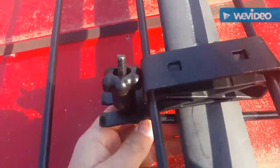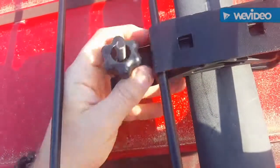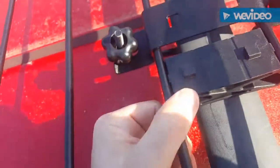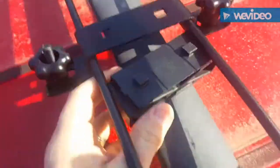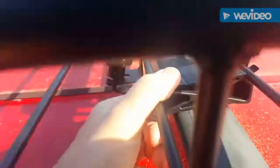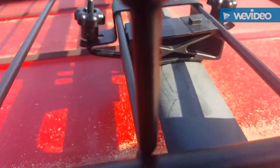This plastic piece — let me show you, I'll lift this up — has to snap between these sections. You put it down and it'll snap in. Then this goes over it and you tighten these up.